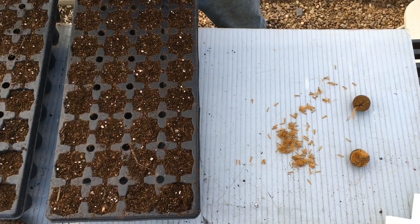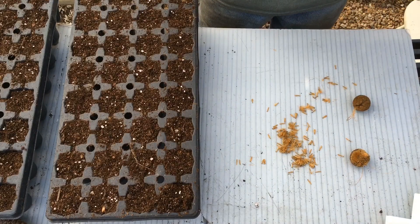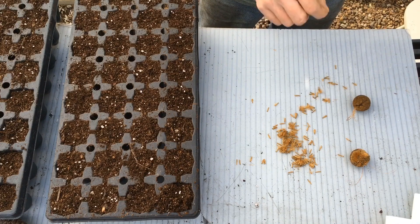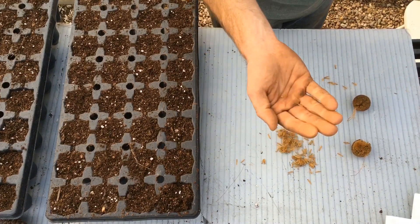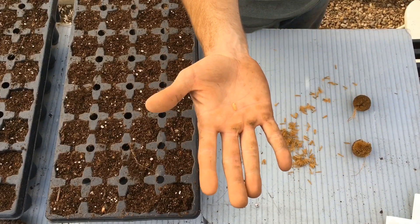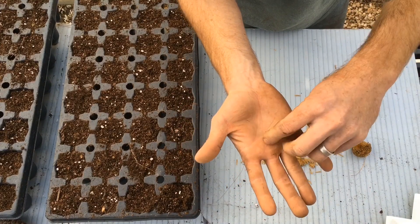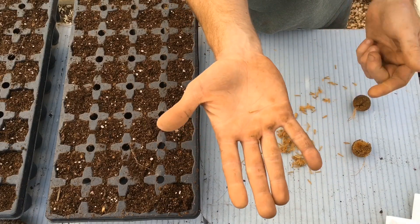I'm going to use a botany book to read what an achene is - it's considered a dry fruit that doesn't split at maturity. It's actually not this whole fruiting structure, but each individual seed is an achene. And you can see it's surrounded by the fluff there, and at the tip of it right there, that's the actual seed.